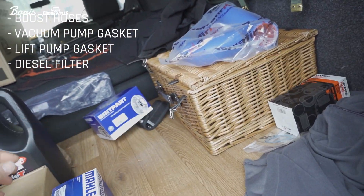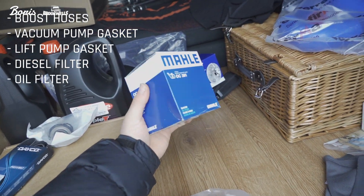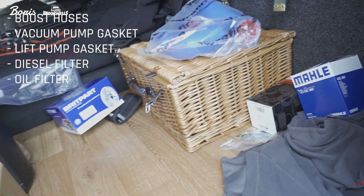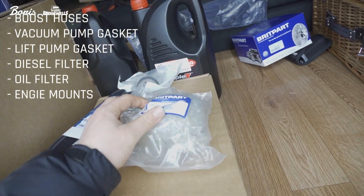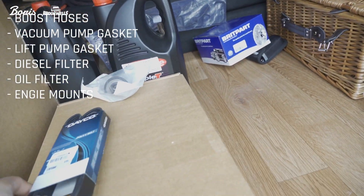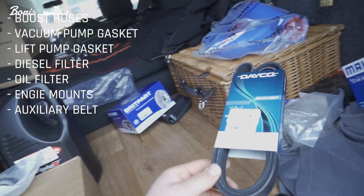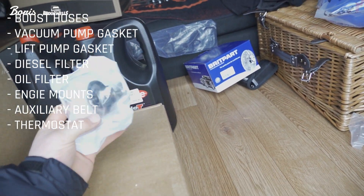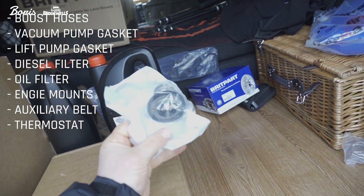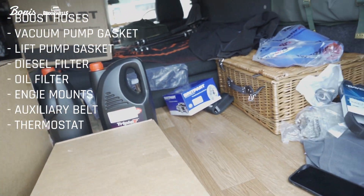Diesel filter — obviously just good to do a service when you're doing a new engine. We've got an oil filter there — these are two branded ones. Engine mounts — good because we're moving a Disco engine into a Defender, and it's good to just have new engine mounts anyway. Aux belt — again, another service item, always good to just chuck it on while you're there. Thermostat — good to chuck one of those in as well. Might as well do it while you've got it all out and save the hassle in the future.